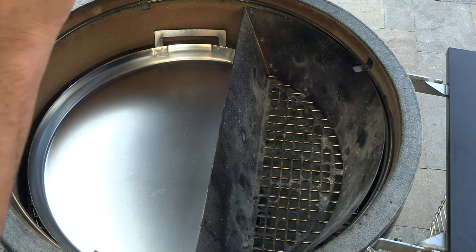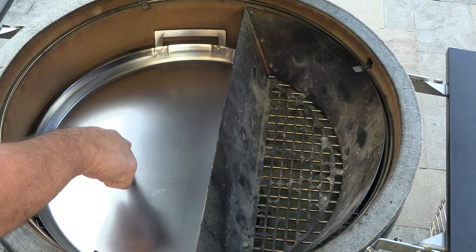Doing this cook today with the slow and sear in place along with the drip and griddle. Of course with this configuration there's no need to use the deflector plate or anything — we're not using this as you would a traditional Kamado. Let's get it lit.